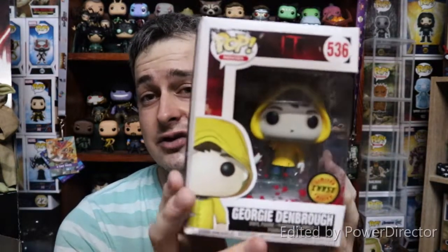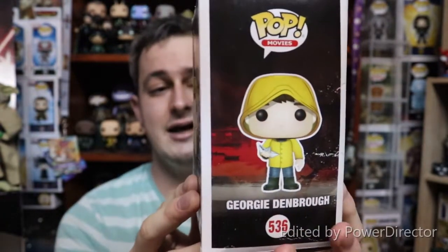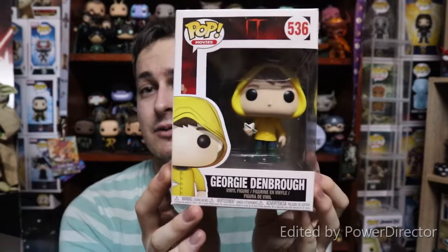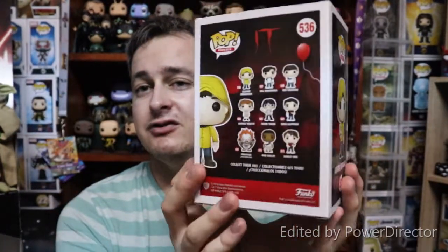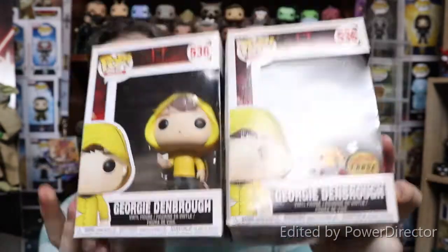The pop I'm going to use to show you the window swap is a Georgie chase that I picked up from the pawn shop. You can see the box has seen better days — it's been heavily water damaged and swollen where the water was absorbed. But importantly, the sticker is intact and the window is fine. I have a normal Georgie I bought at Comic-Con for a hundred bucks, so I'm going to do a swap on this figure and store him in box next to my chase Pennywise.